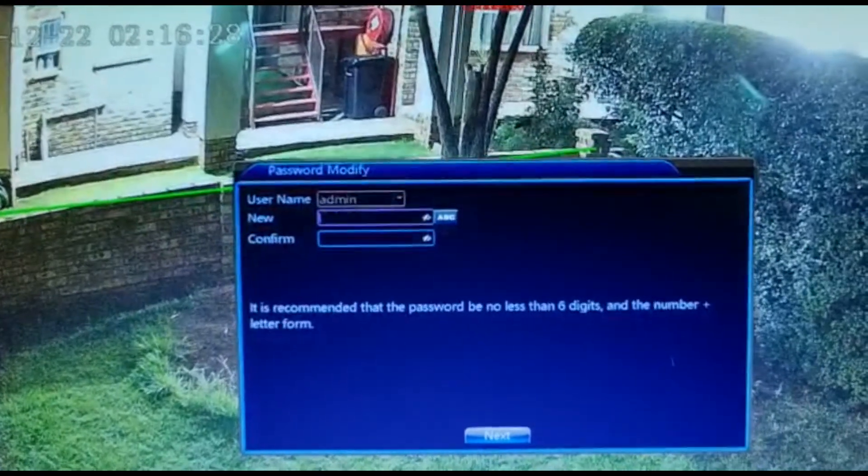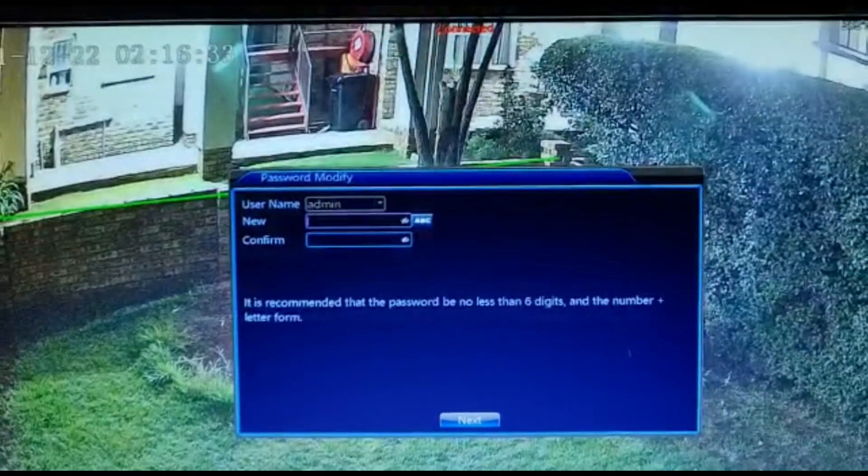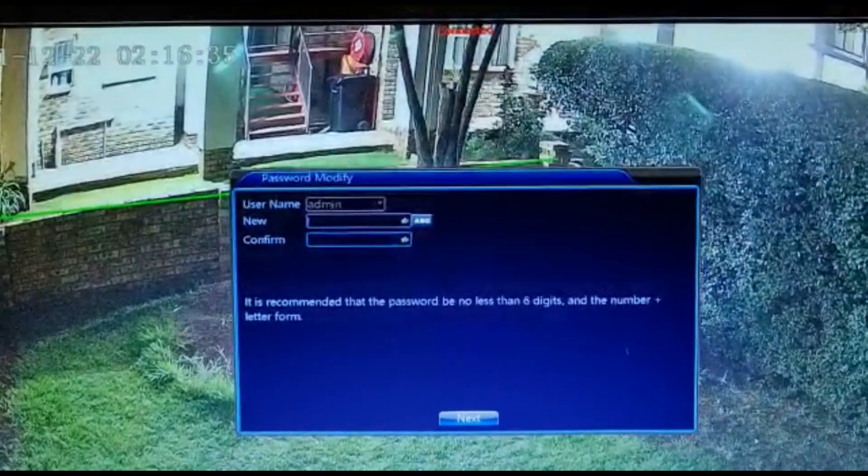It won't reset anything on your system except your username and password. That's the way you reset it on the XMI series systems. Thank you very much.